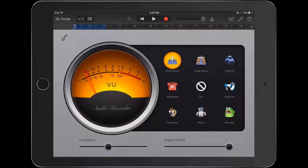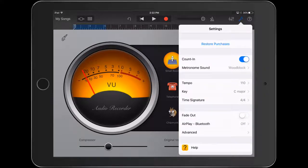Tap on the wrench in the far right — it's by the question mark in the circle. Where it says count in, you're going to turn that off, and now it will take that count in away.